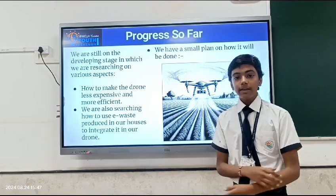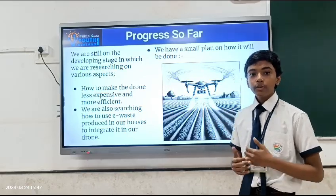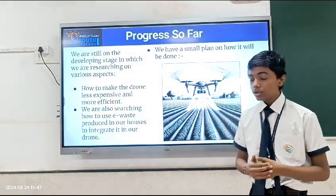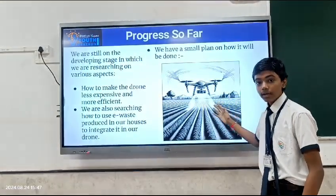We are in the developmental stage. We are researching ways so that the drone can be made affordable, efficient and incorporate even. This is the diagrammatic representation of what the drone might look like and function.